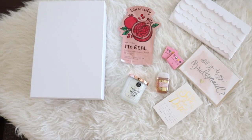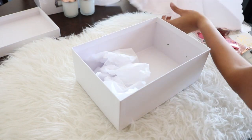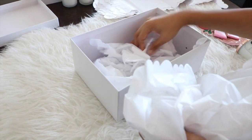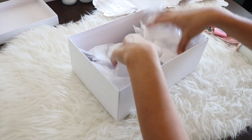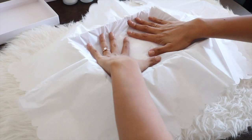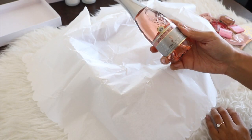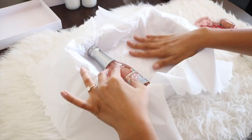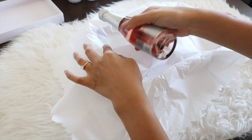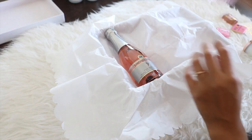Here you can see me curling up tissue paper, as I mentioned earlier in the video. I'm doing this simply to create volume so items don't sink in. As you'll see later some things do sink a bit, but you can just go back and add more tissue paper where needed. Then I cover it with tissue paper to make it look nice and uniform.